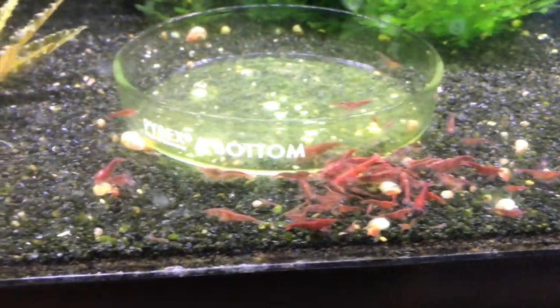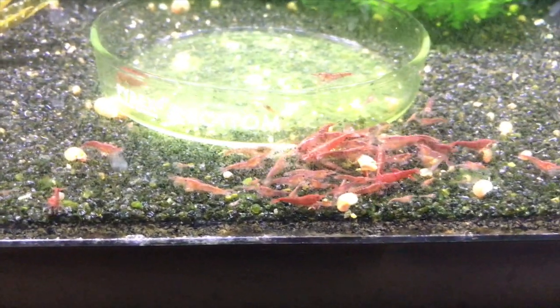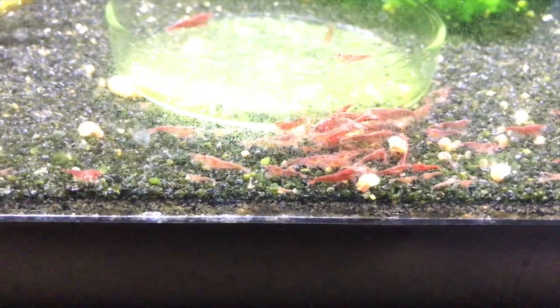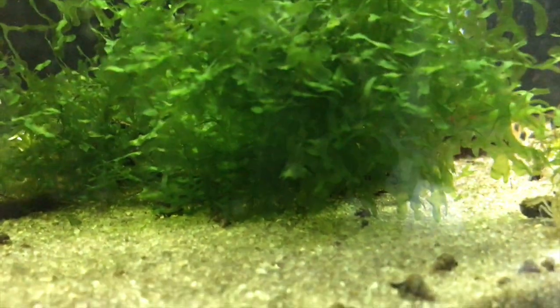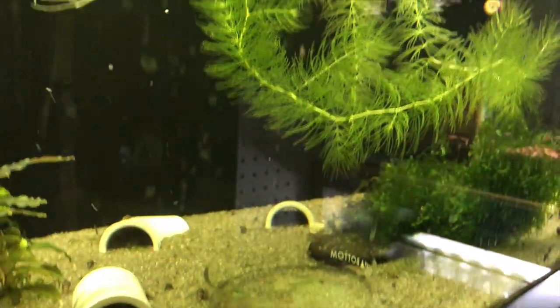This is the Bloody Mary tank. Some are looking better than others. Gonna just let this continue to grow and then cull as need be. This is the Dwarf Crayfish tank. I can't really see any crayfish now, but there are some in there — they do a lot of hiding. I'd like to get some of those Orange Mexican Dwarf Crayfish; if anybody has a lead on those, put a comment below and let me know.